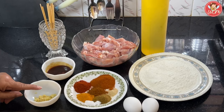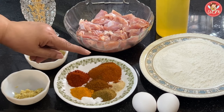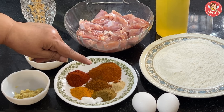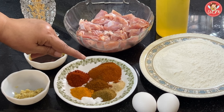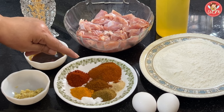1 tbsp of ginger garlic paste. And in the masalas, I have taken 1 tbsp of tandoori masala, just a quarter tsp of amchur, 1 tsp of cumin powder, salt to taste, half a tsp of turmeric powder, 1 tsp of red chilli powder, and half a tsp of garam masala. If you don't have amchur, just squeeze or take 1 tbsp of lemon juice.